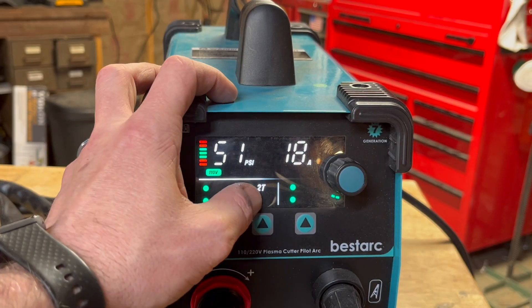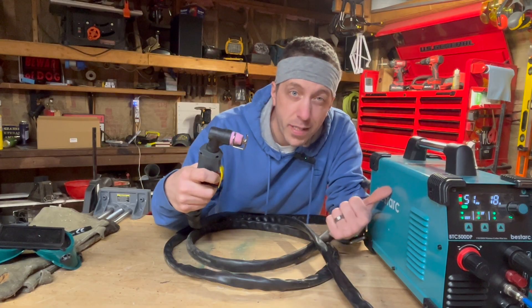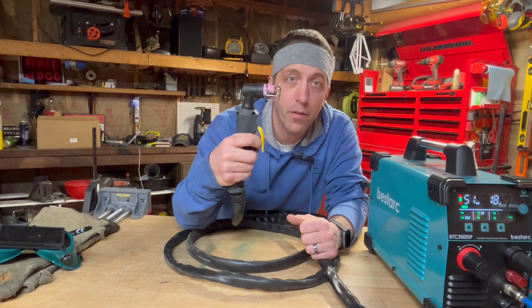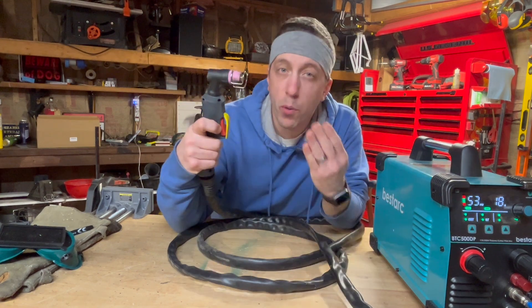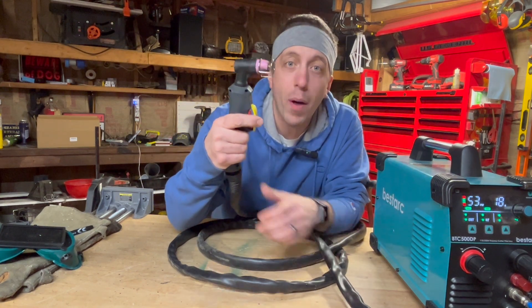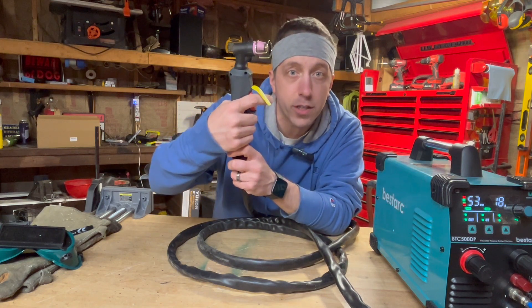One really interesting button here cycles between 2T and 4T. When the machine's set on 2T, you pull the trigger down and it cuts, and when you take your finger off it stops cutting. But when you're in 4T mode, you hold the trigger down, let go, and it keeps cutting so you can maneuver — then all you have to do is press the button to get it to shut off.